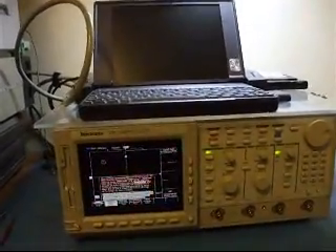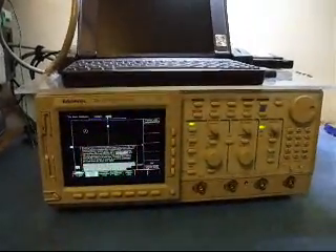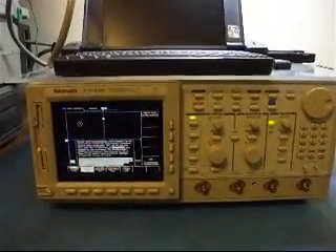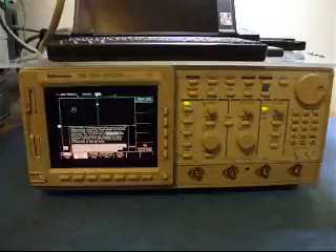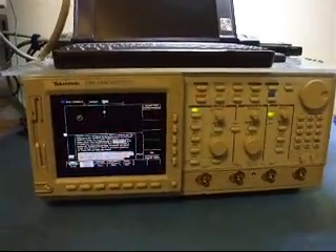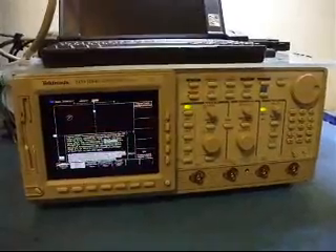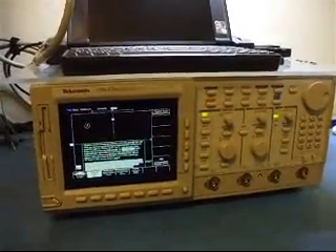Today I'm going to calibrate a scope that I've been working on. I've replaced the display, I've repaired the acquisition system, and it seems to be passing SPC, which is a signal path compensation that adjusts the scope for temperature variation.